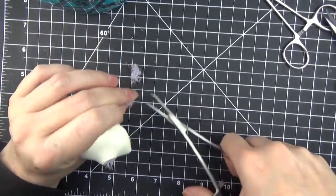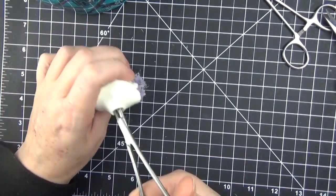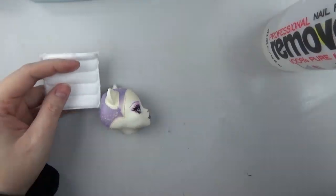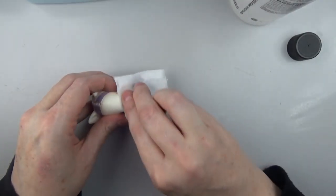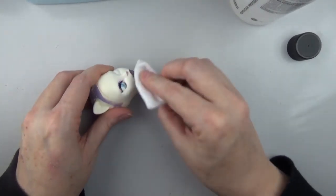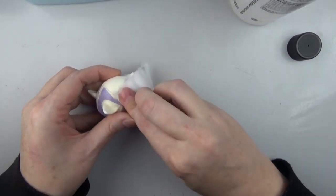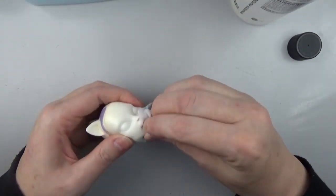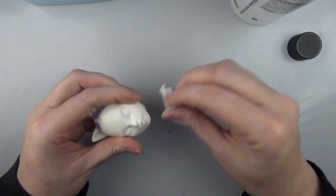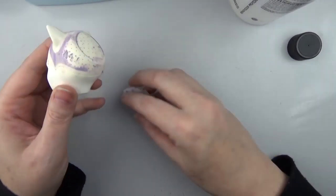I didn't capture the entire face-up, but after watching it over I did get some good detail of the face-up as well as a view of the costume at the end. I also filmed how I made the removable ears, so that's some good footage there as well. I hope you do enjoy it.